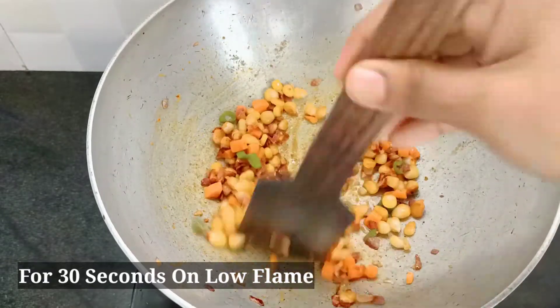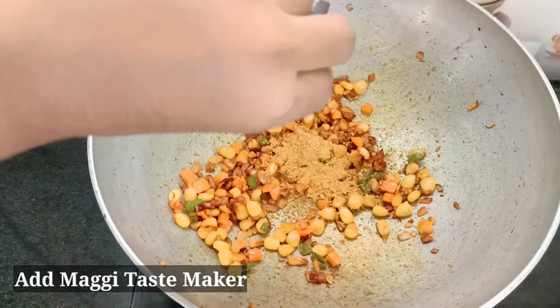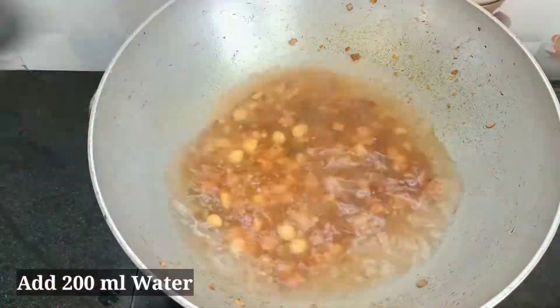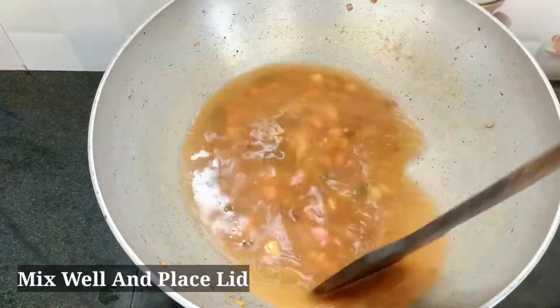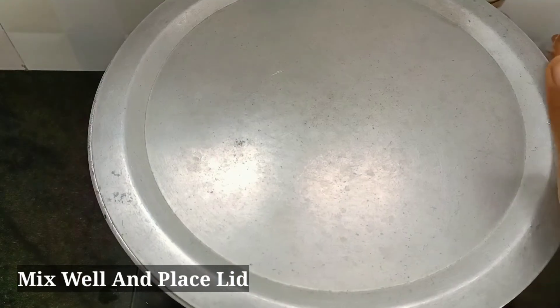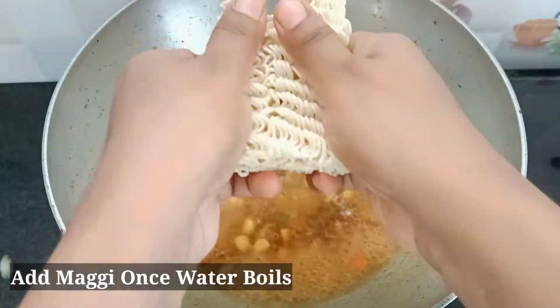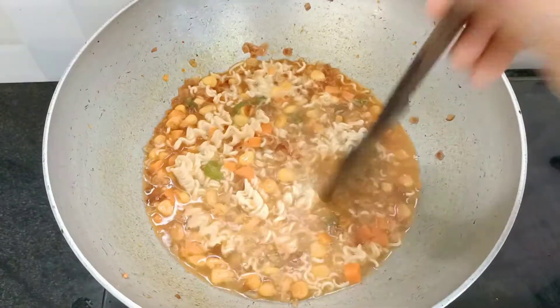Add some salt to taste. Then we will add the flavor of the taste maker. Use 200 ml water. Now let's boil it down, then pour the water and mix.